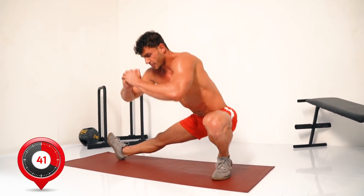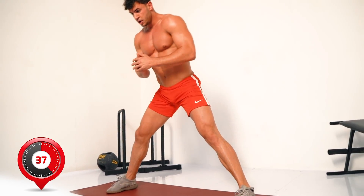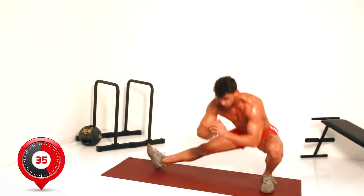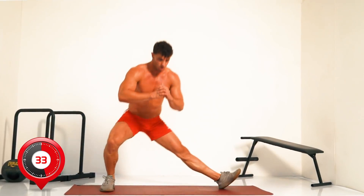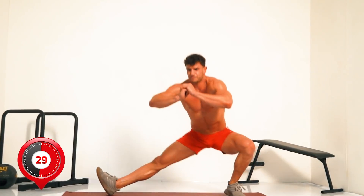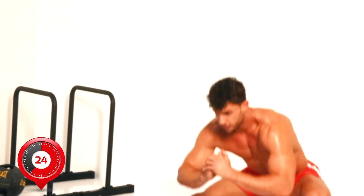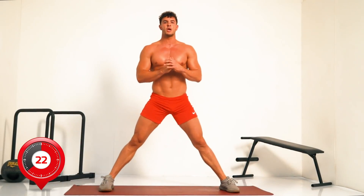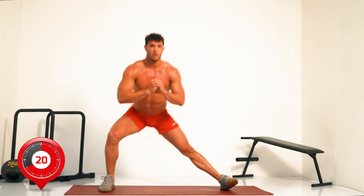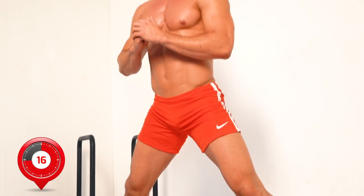Keeping the weight on the heels, stretch to one side then the other. Fifteen seconds, then rest.